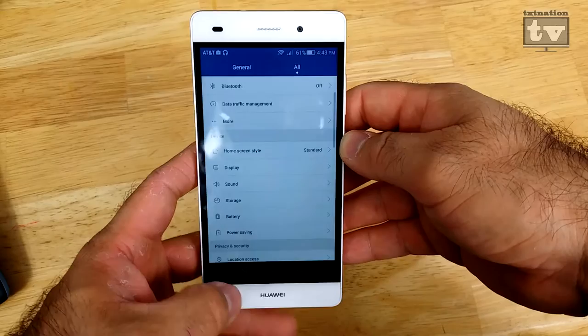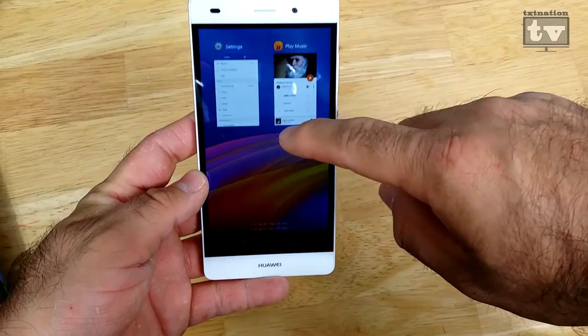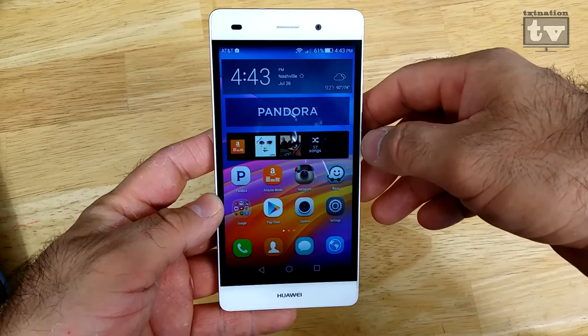One thing I do like about this phone — even though it doesn't have the app tray that you're so used to — this actually goes into where you're able to kill apps and pull things out and go back to the main screen. That's kind of a bum deal not having the app tray since I've been so used to it with Android, but neither here nor there.